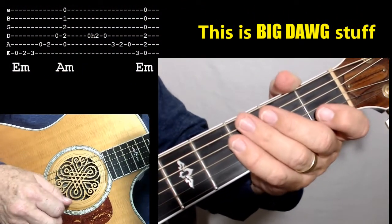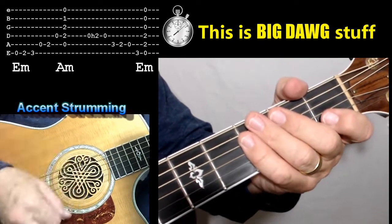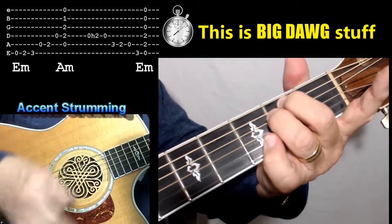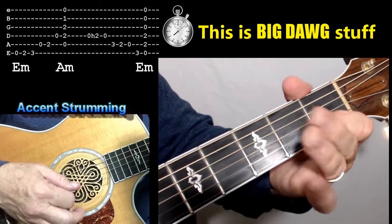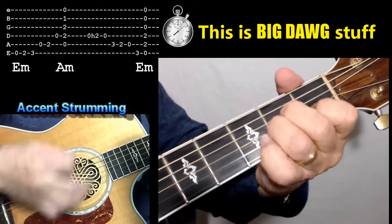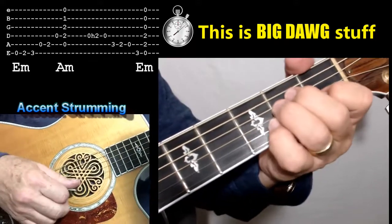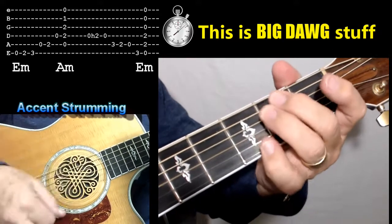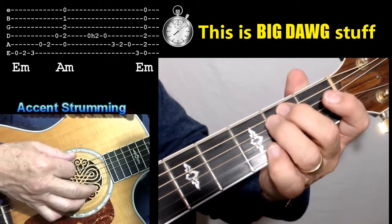Here's your accent strumming pattern. The count is going to be just like this: one and two and three and four. But instead of just playing A minor and E minor, we're going to put accent strumming on it. The way we do it is to lift up on your A minor — lift your ring finger and your middle finger completely off the fretboard, then get them back down. That's muscle memory you're working on. You'll do the same thing on the E minor — it's the same two fingers you're lifting up on this first exercise.